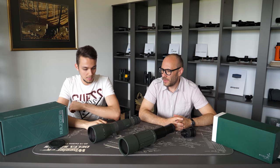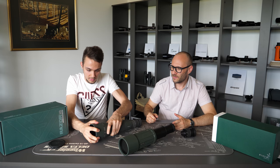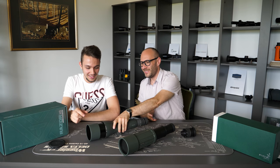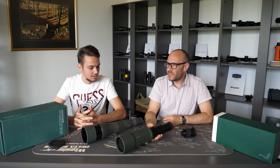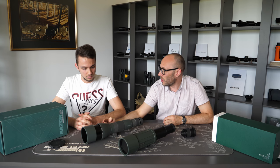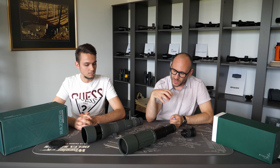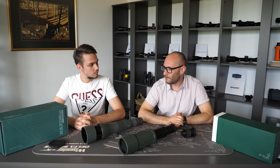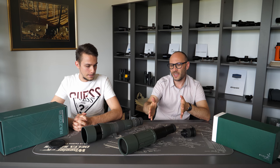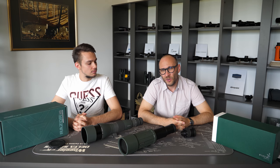One last question: most spotting scopes come with a sun shade. Is this also the case with the foldable ones? With some, but not with all. This feature is quite common on fixed body scopes, but it's not so common on foldables — only some of them come with a sun shade incorporated into the body. We hope we covered most of the basics on this topic: foldable or extendable spotting scopes versus fixed body spotting scopes. If we forgot something, please use the comments on this video or send us an email.